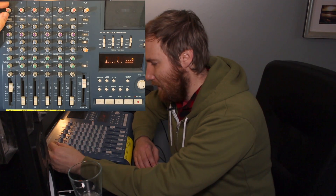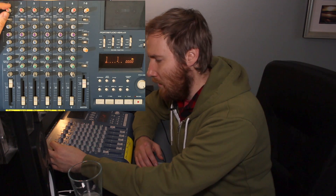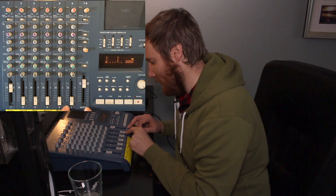The channel fader sets the overall volume of the channel, while the trim simply sets the volume of the incoming signal. So if the trim is fuzzed out and too loud, you can lower the channel fader to keep the distortion but at a lower volume. Conversely, if the signal is too clean and low, you can raise the fader for a louder clean signal. The manual recommends the shaded 7–8 range for channel faders. The master fader is basically the summation of all channels — the overall volume at the end of the mixer path.